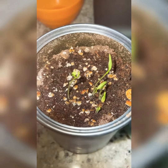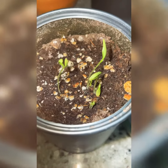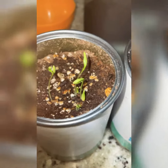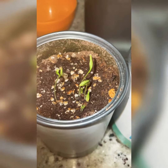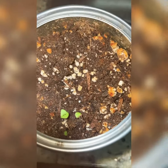Hey guys, so remember about a week and a half ago I posted a video showing you how to plant a kitchen herb garden. I just wanted to show you where my seedlings are after a week and a half. This is the mint that I planted in this can, and right here this is the cilantro.